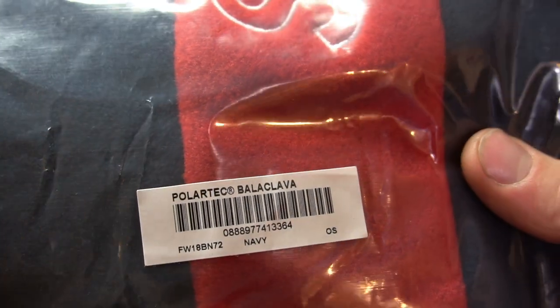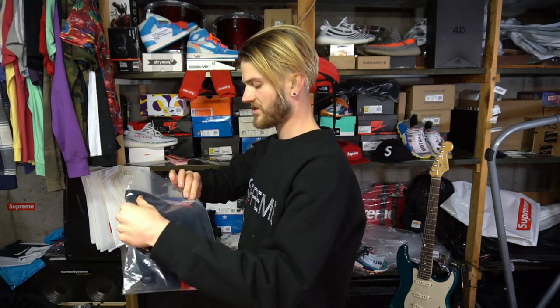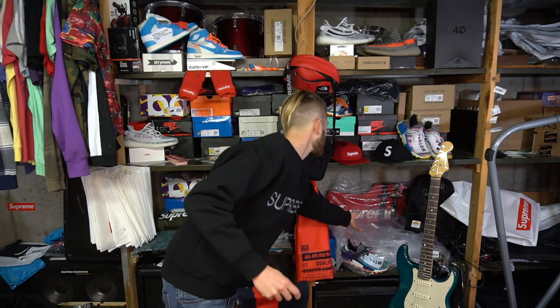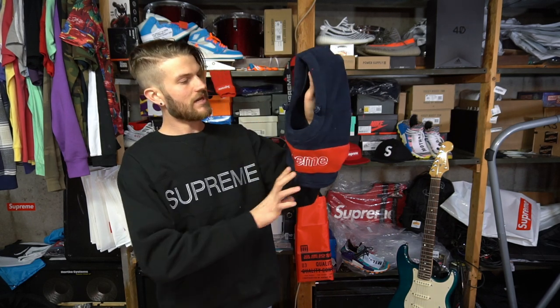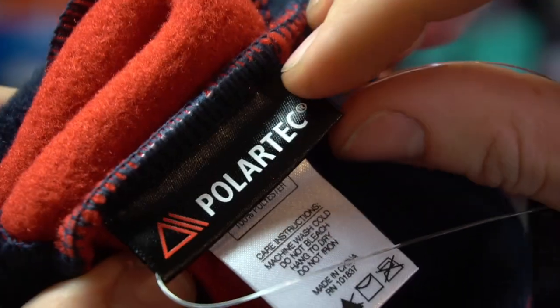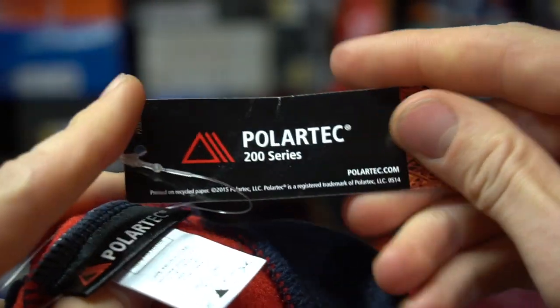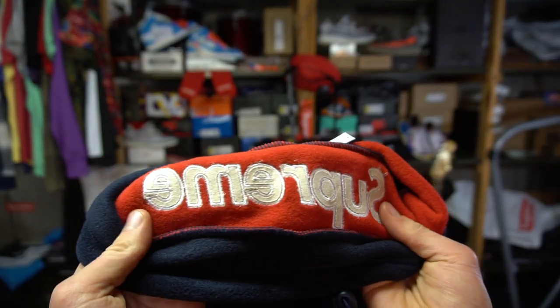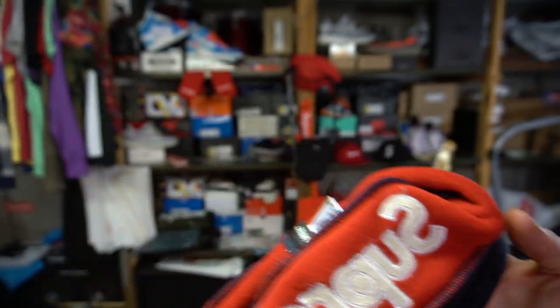On this balaclava — there's that label. I'm really thinking about wearing this at work, just because it fits the color scheme. I'm outside all the time walking, testing out shoes. This may be the thing that keeps me warm. Before I take the tag off I'll show you the rest of the tags: there's the Polartec black tag, 'impossible made possible' Supreme tag, the back of the Supreme tag, and on the inside there's the embroidered Supreme logo with some fabric there.